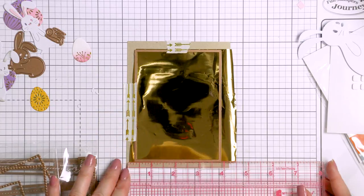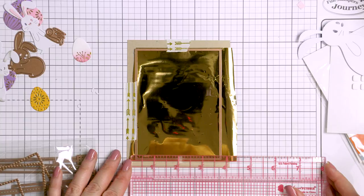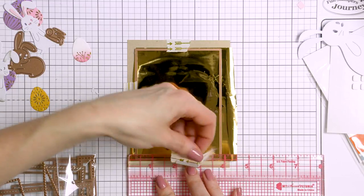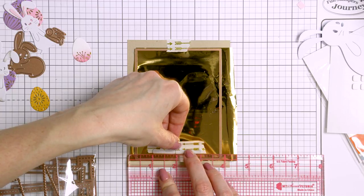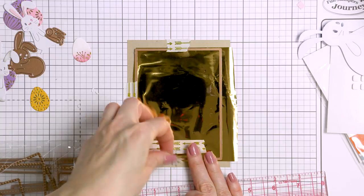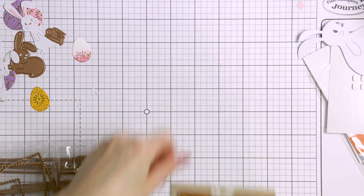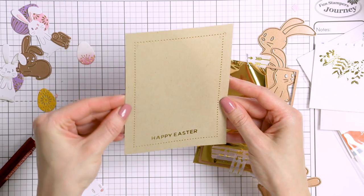Moving on to the next project. For this card, I'm going to foil a pretty frame using a new foil set from Spellbinders called Modern Essentials — the Essential Rectangle set. I already have it positioned on the panel and I'm using a ruler to position the same Happy Easter sentiment that I used for the previous card, centered on the panel. My Glimmer machine is already hot, so I'm just going to foil this off camera.